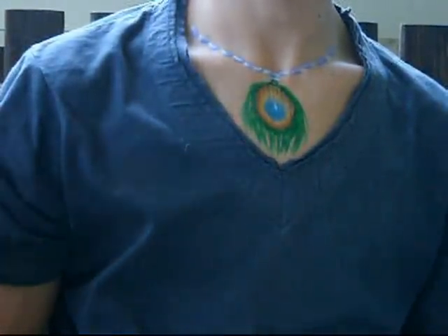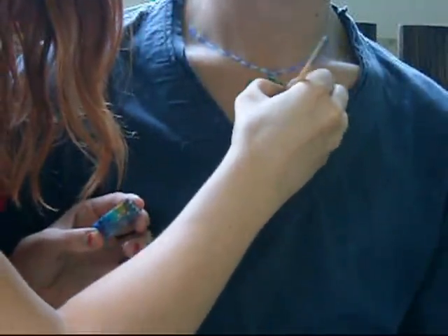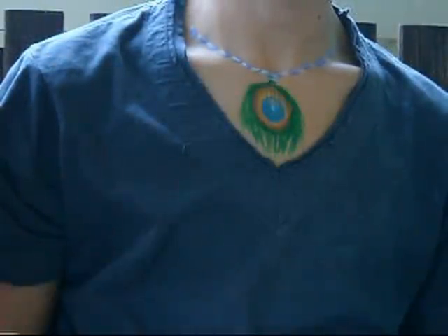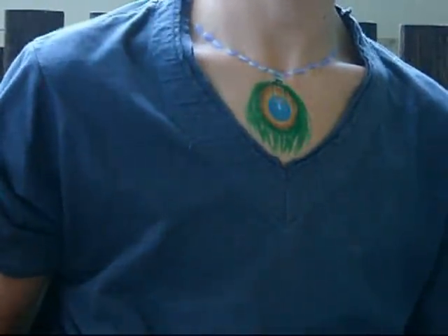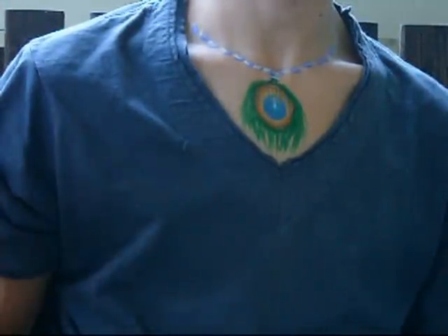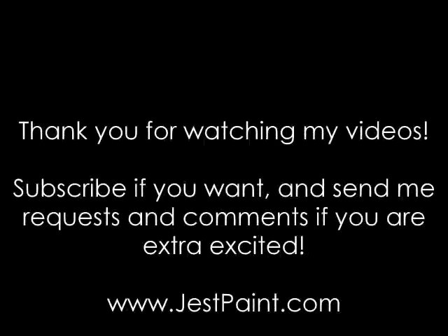Remember you can get any of these supplies — the rainbow cake, the colors, or the brushes — at justpaint.com. I just added a dark circle right around that to add more definition to the peacock feather, using it from the inside of my cake, my little blue and gold cake. Have a good day!